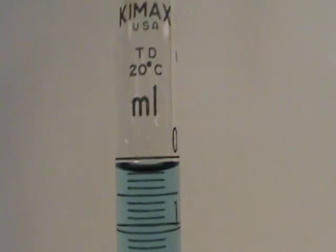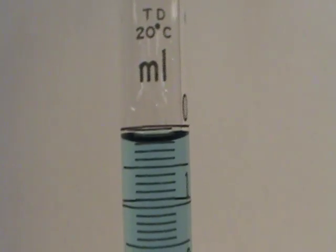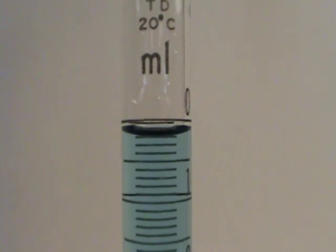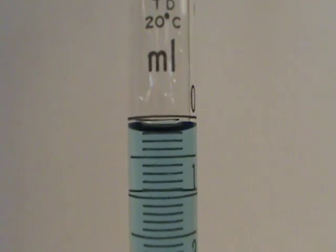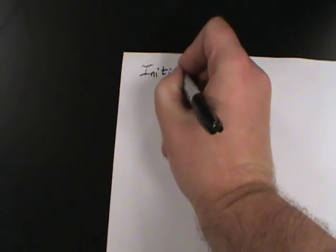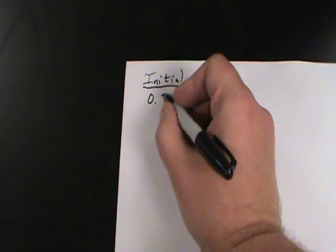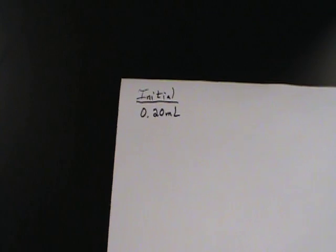So I would look at that and let's see if we can get a little closer. That looks like the liquid level is at exactly 0.20 milliliters. So let's take that initial reading — 0.20 milliliters is where we're going to start.